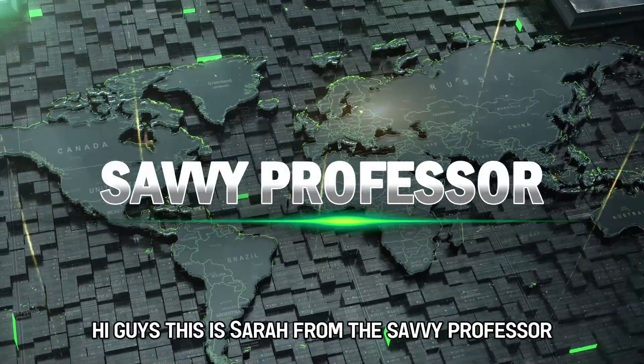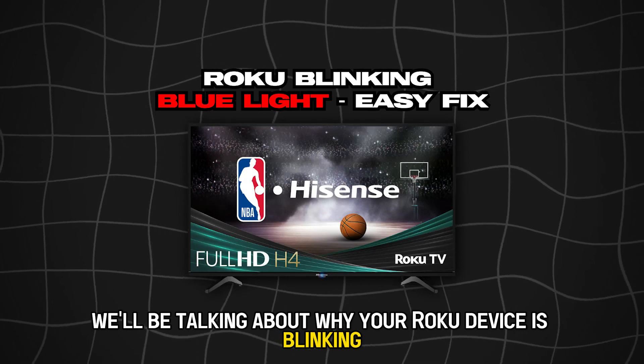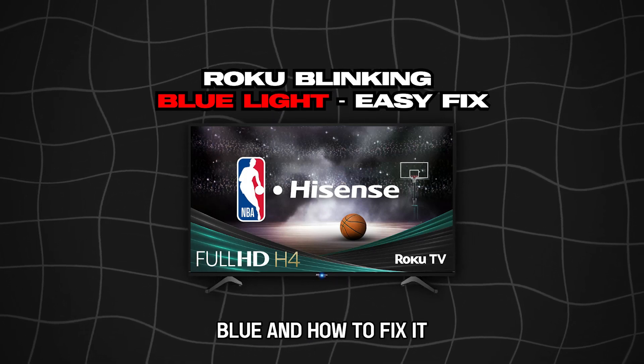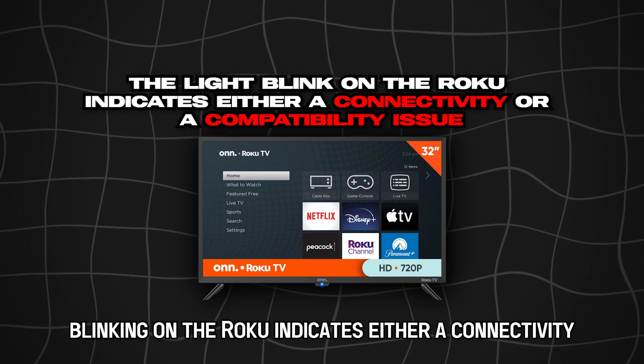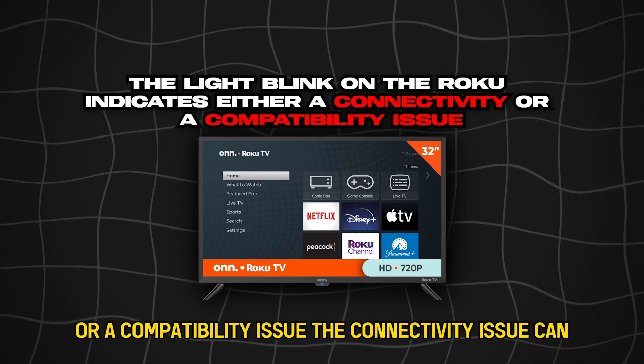Hi guys, this is Sarah from The Savvy Professor, and in today's video we'll be talking about why your Roku device is blinking blue and how to fix it. Let's get started. The light blinking on the Roku indicates either a connectivity or a compatibility issue.